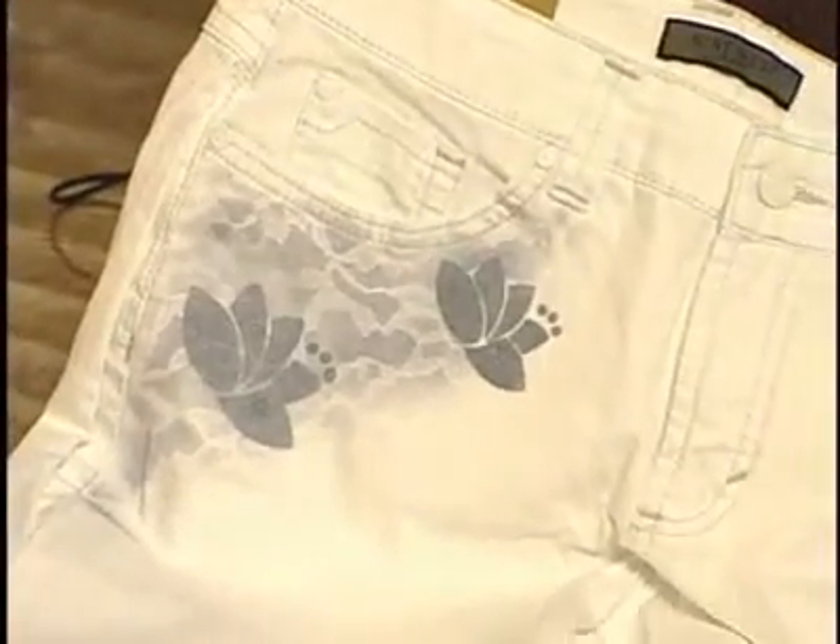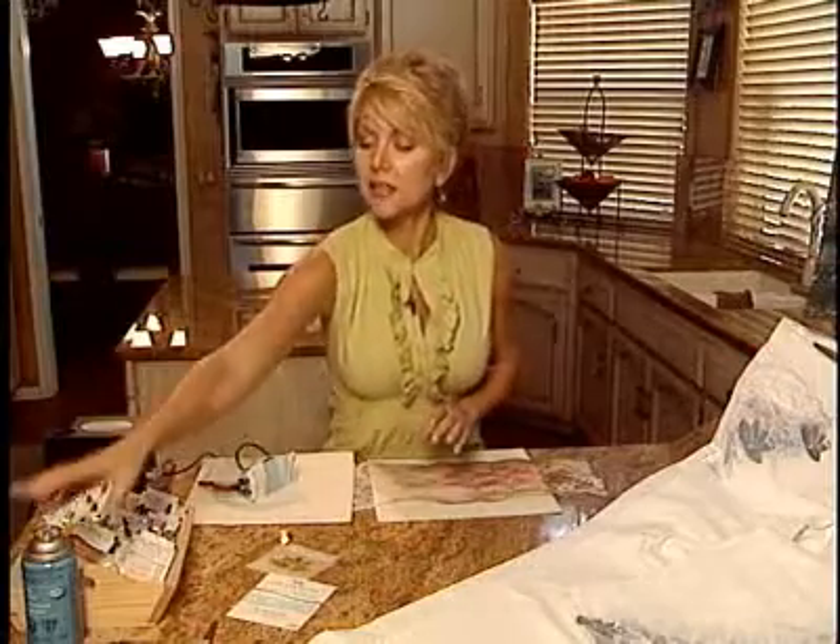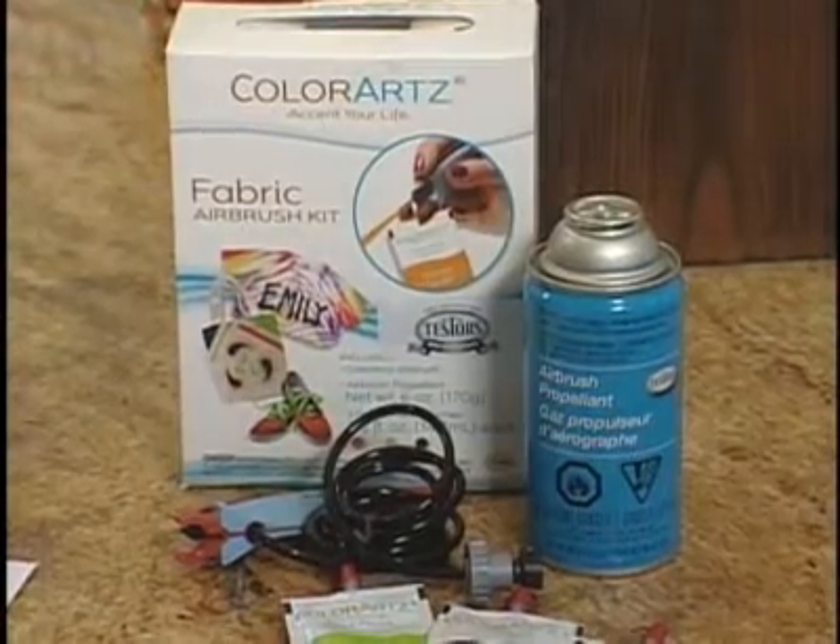Hey everyone, I'm Terri Yeo and are you looking to jazz up your jeans? Well check these out. I'll tell you what, you go to the store these days, price them, they're expensive. You can make your own. How, you ask? Well you need a system like this. It's the ColorArt Fabric Airbrush System and I love this idea.